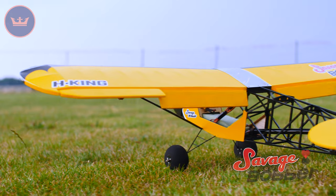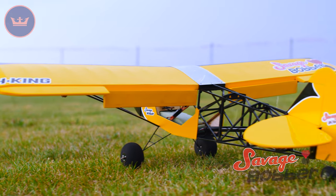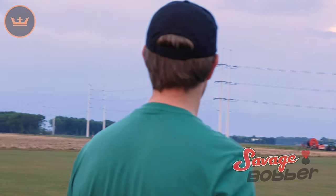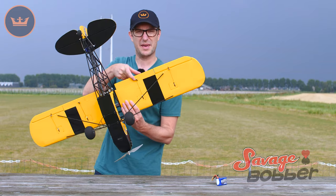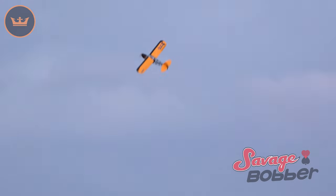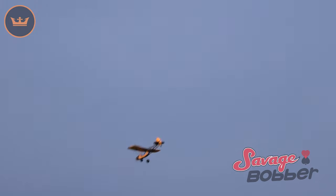Being a stall model, you of course want it to have flaps, and it does, and you'd want those flaps to work well, which with the H-King Savage Bobber, they do work very, very well. They are beautifully bottom-hinged, as you can see here, and they're bottom-hinged right out of the box. In fact, all the surfaces are hinged apart from the rudder.